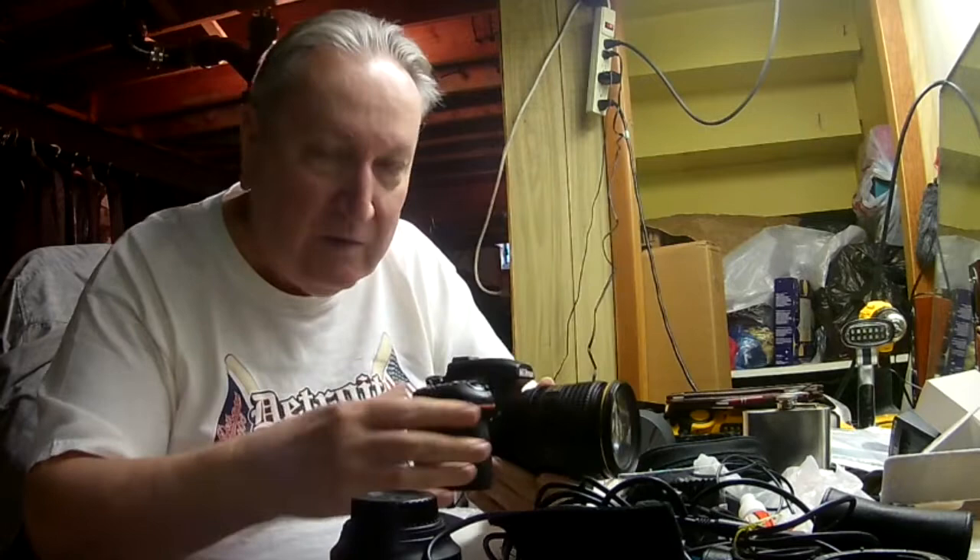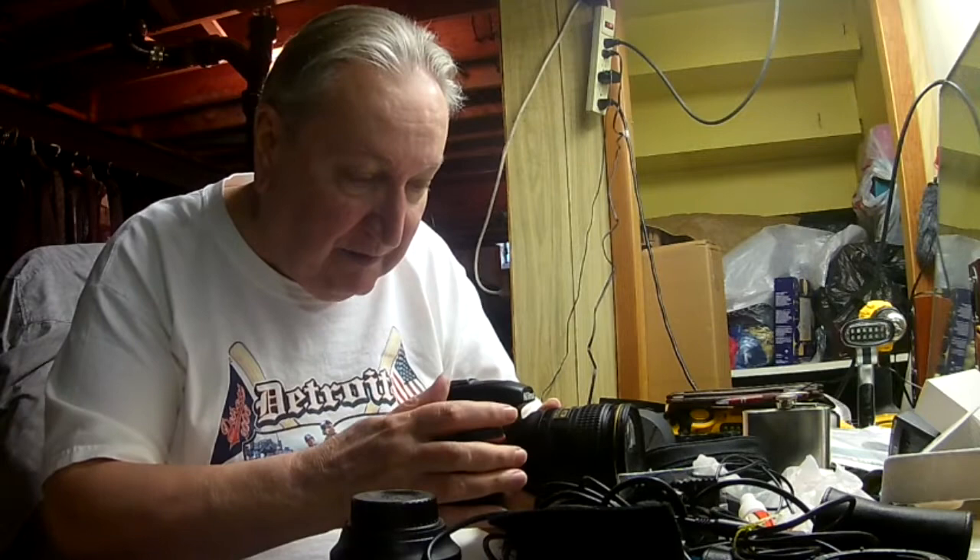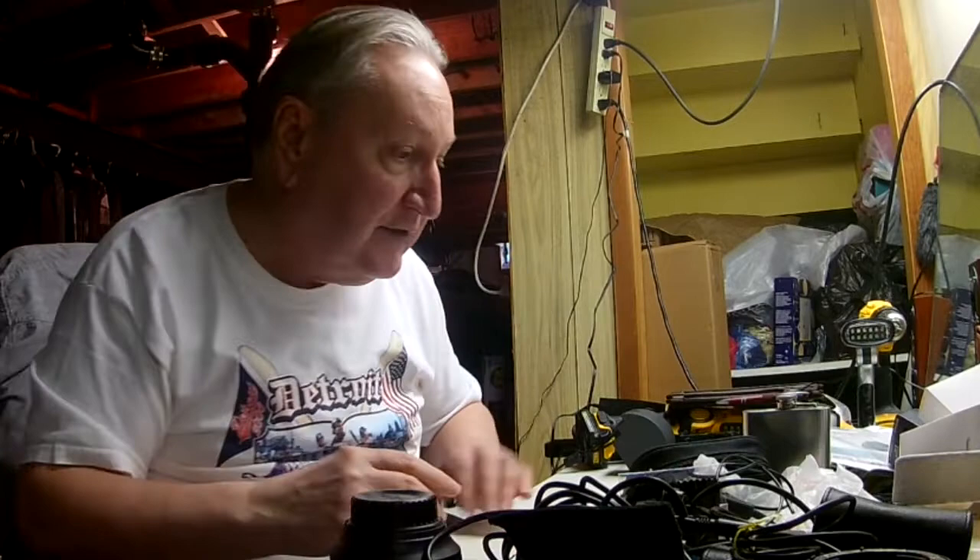Another thing about this camera is the flip-up screen. This thing is fantastic. Because when I set it down lower — some of the people I shoot are sitting in chairs — I've got a bad back. So I flip this screen up, lower the tripod, and I can look there and get my focus right on this screen. Having a flip screen on a camera is a good thing. A good lens, good full frame camera, and a flip screen makes all the difference in the world.